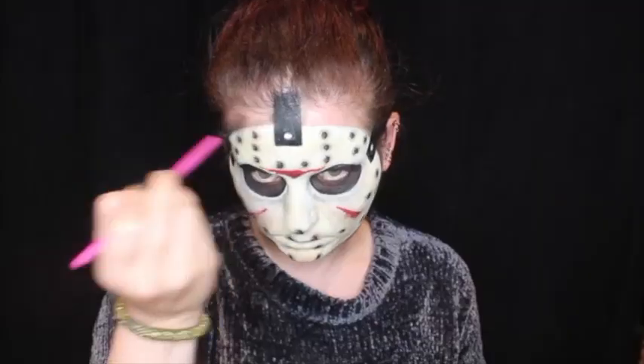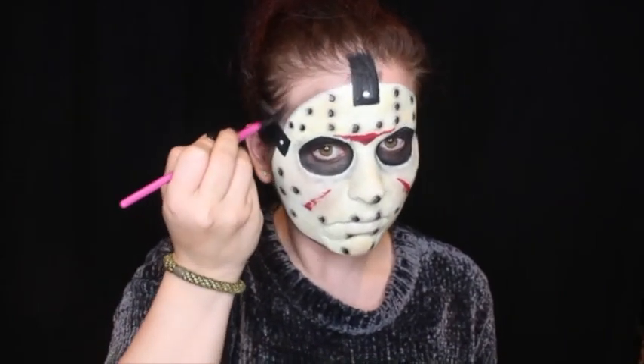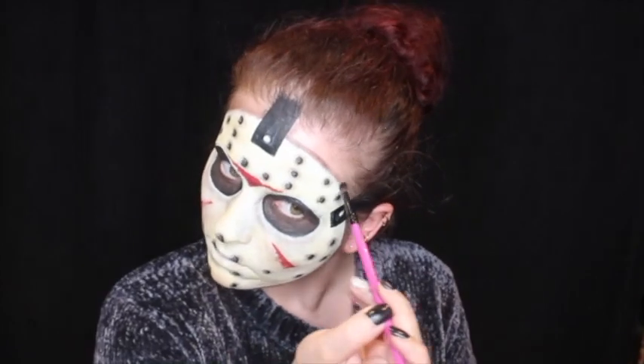I am then going back in with some yellow and brown eyeshadow to blend in the white paint that I have set down on the mask, to blend the markings better into the mask itself. I am then taking a black eyeshadow and shading all the way around the mask and the straps to make it look like it actually is a mask standing off of my face, creating more depth with some shading.